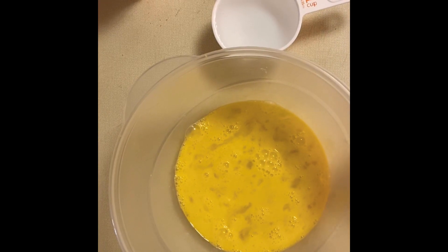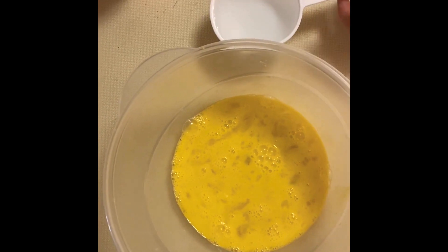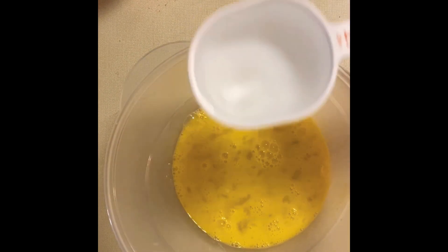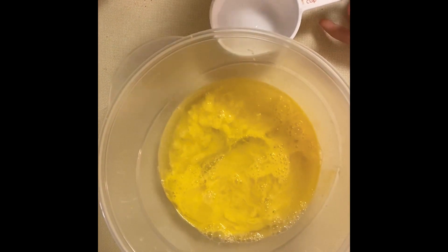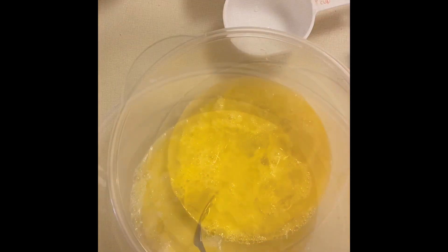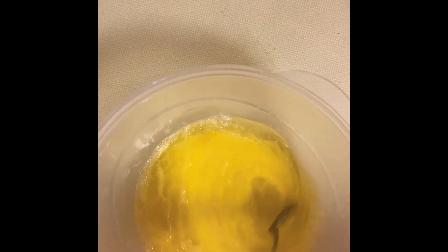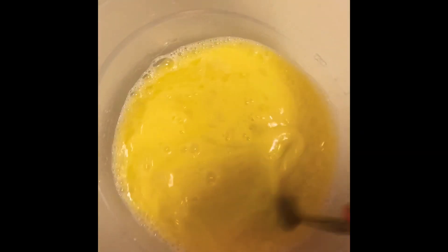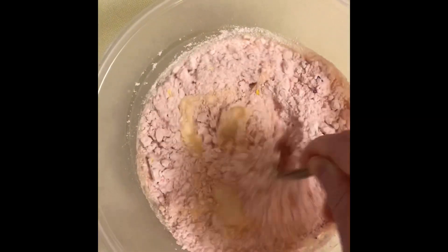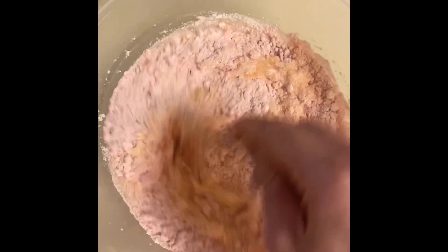Once you're done whisking, you can put the oil and water in. Now you need to mix it up a little. Then you can add in the cake mix. Get a really good mix and make it look a little bit like this.